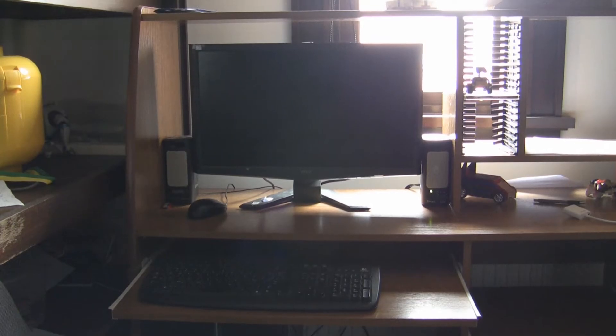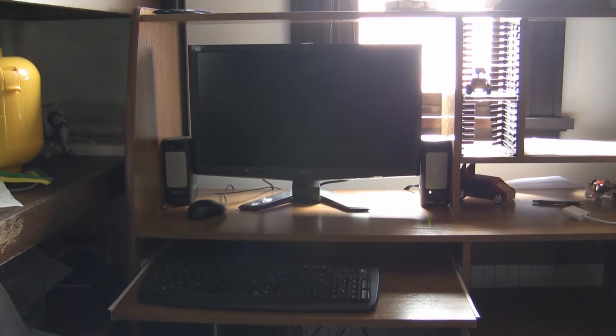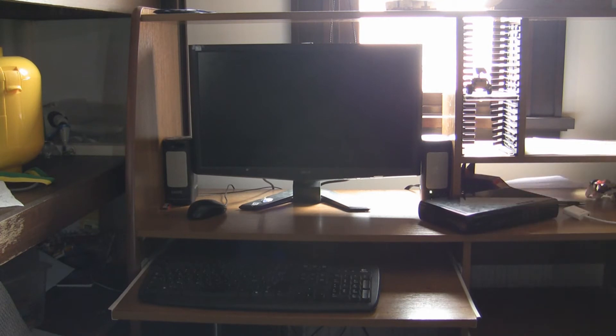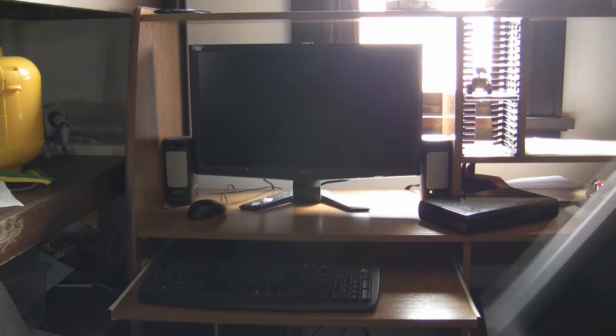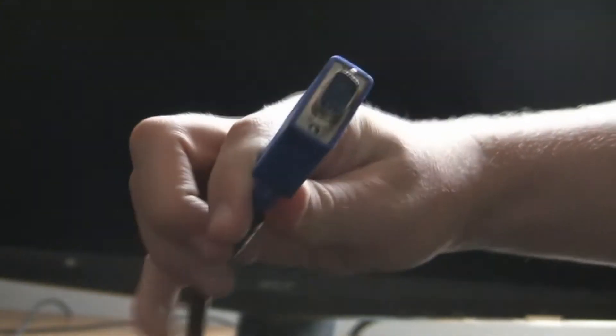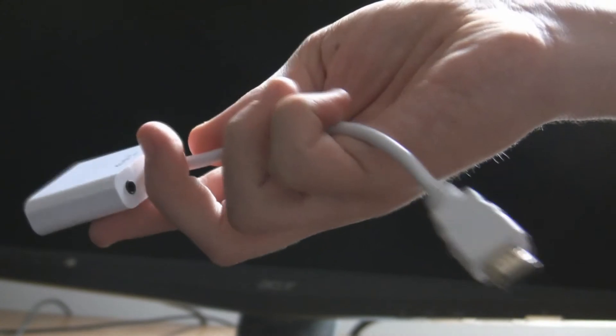If you don't have a laptop and your computer's on the other side of the house, don't worry — simply unplug your system and set it up where your computer is. Then you're going to need a spare monitor. But if your monitor does not support HDMI, you don't have to worry. There exist adapters that convert VGA to HDMI, so we just plug it in — and voila!